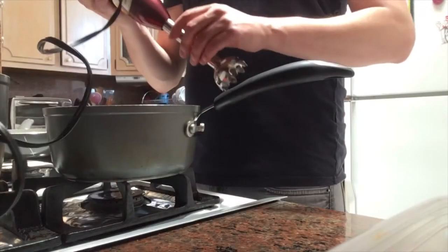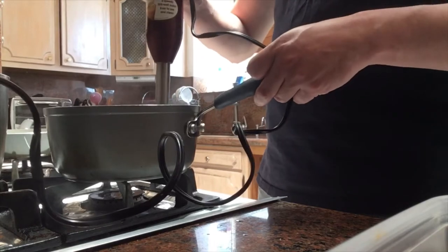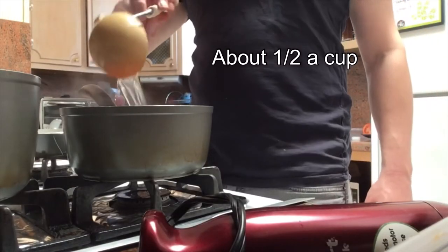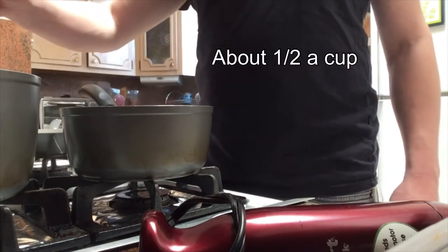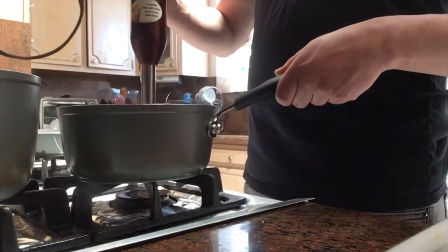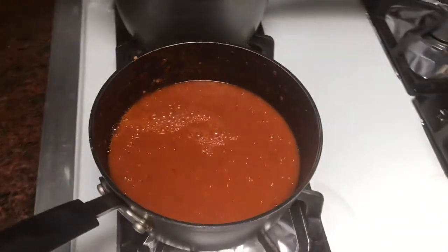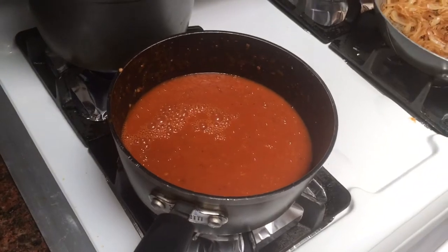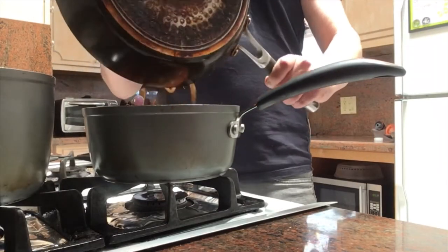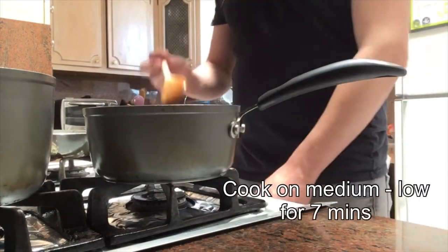Now that everything looks ready, I think it's time to blend the sauce. I'm using a hand blender, but you can use any type of food processor. I'm also adding a little bit of chicken broth, which will add to the flavor and facilitate the blend. This is what we're looking for. Here comes the onion and we mix. I will now set it to medium or medium-low while I prep the chicken.